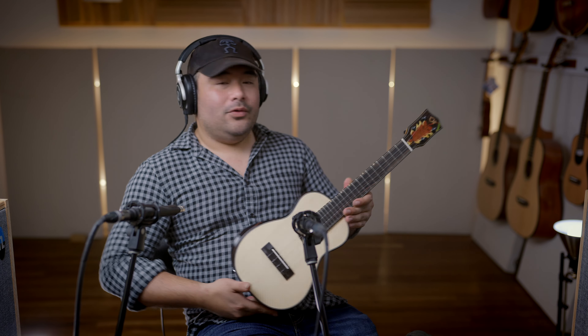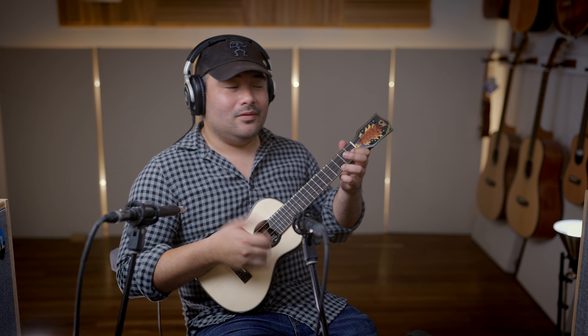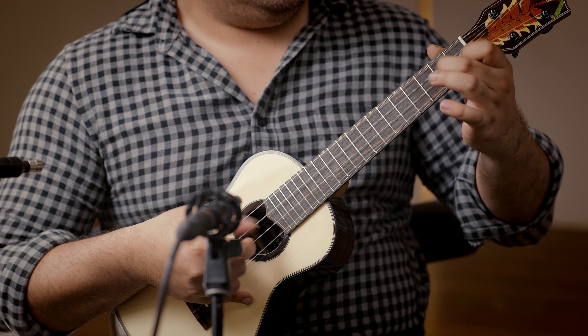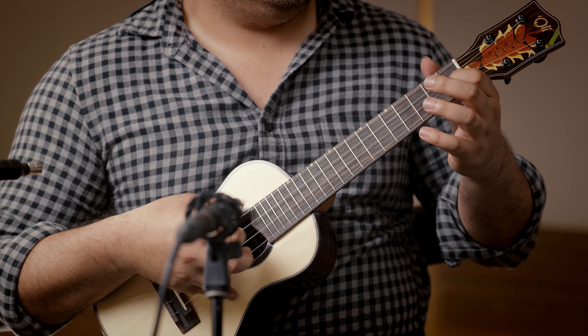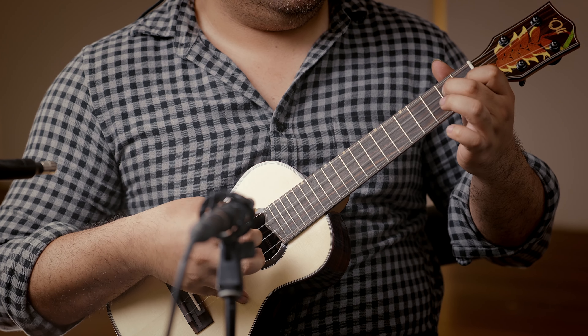These come strung up with the Ko'olau Aho high G set, but I also have a few Oli concerts at the store strung up with the low G set too. Both work perfect.